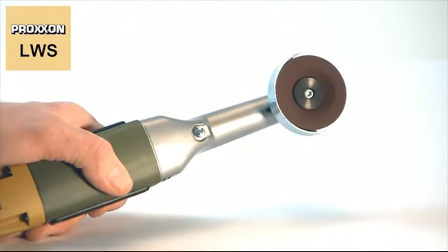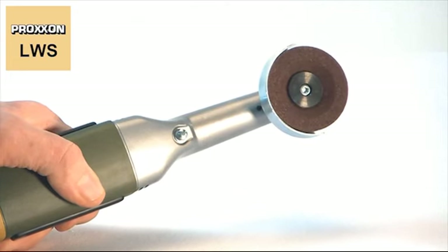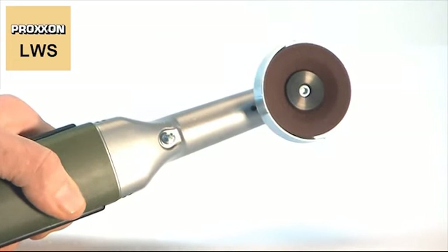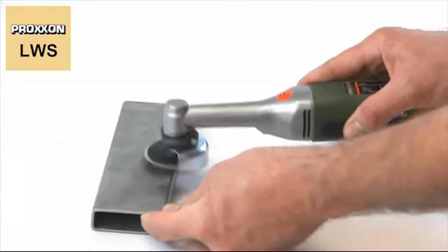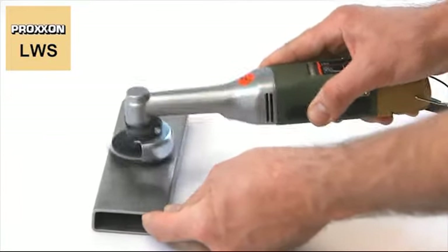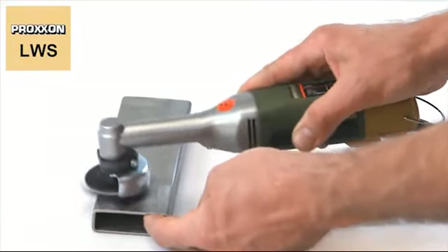A slim gear head made of die-cast aluminium makes for the device's universal application and superior versatility — just perfect for users who frequently need to work in confined spaces. You'll get to appreciate the slender form and brawny power of the LWS.